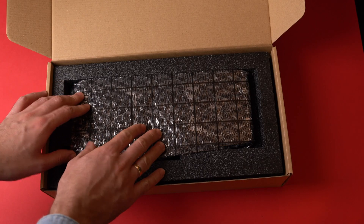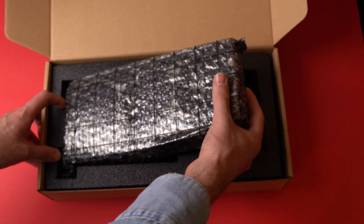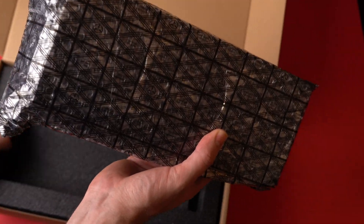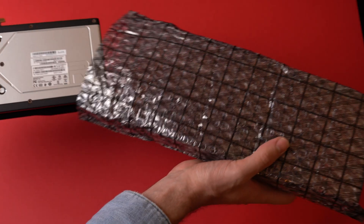The first impression when you hold the card in your hands is heavy. I know it doesn't look like it, but it feels like it weighs more than it should. I'm guessing that's because of the amount of metal elements that come into play here — in the cooling system, in heat dissipators and so on.